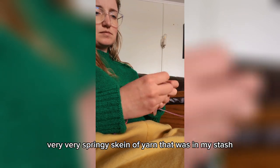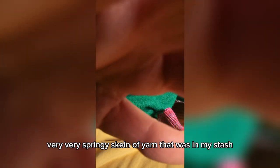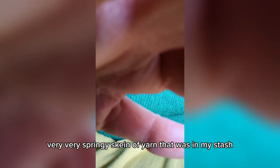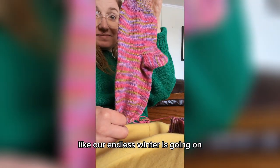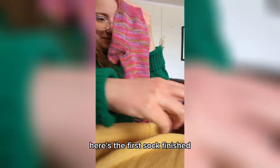So I picked out this very, very springy skein of yarn that was in my stash to just brighten up — like our endless winter is going on. Here's the first sock, finished.